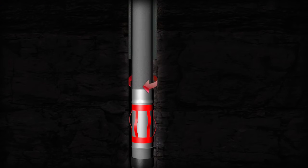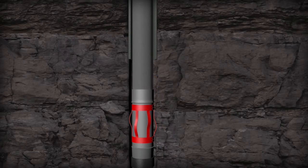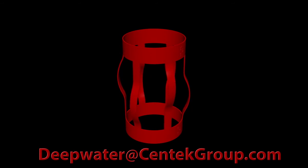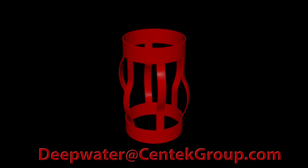Due to the design, rotation is easily achieved in both the compressed and non-compressed state of the centralizer in the open hole. Dumb iron? Just got intelligent. Contact your Syntec DW representative or email us today at deepwater@syntecgroup.com.